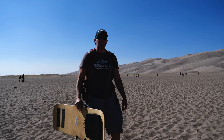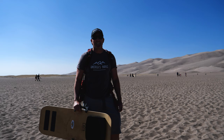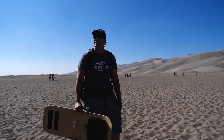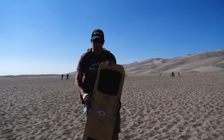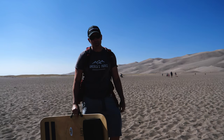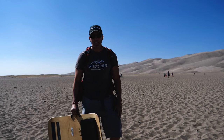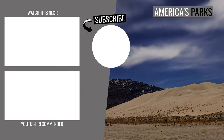Well, that'll do it for Great Sand Dunes National Park. Never did make it to the top of Stardune — simply ran out of energy. I mean, time. Wink wink. But I really do need to get this back; it's due back in an hour. The ride back was a lot quicker than the ride up. Still a great time — enjoyed myself tremendously. If you haven't done so yet, please subscribe to America's Parks, and remember, always room for you on every national park adventure. We'll see you next time.